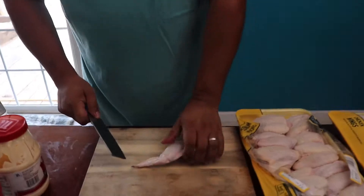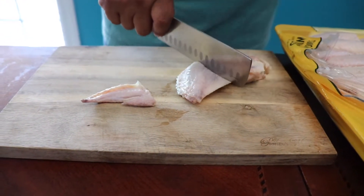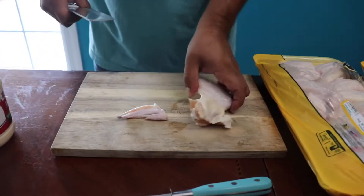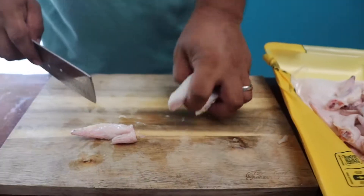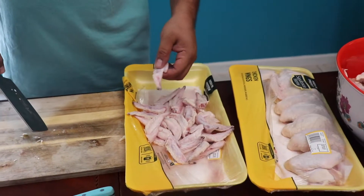Alright, first thing we're going to do is prep this. Just cut the little end off, right there in the middle. Put them in your pot. We'll do the same to all of them. There you go, my friends. Make sure to save all your little tails, cook them — boil them for about 30 minutes.